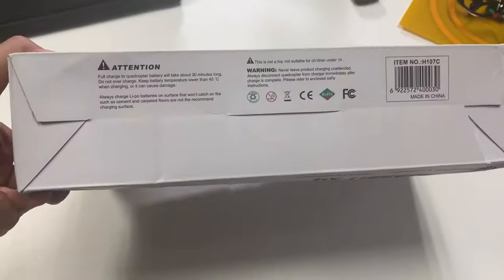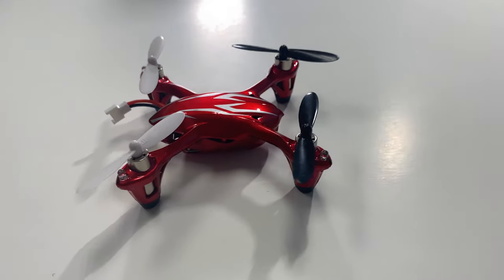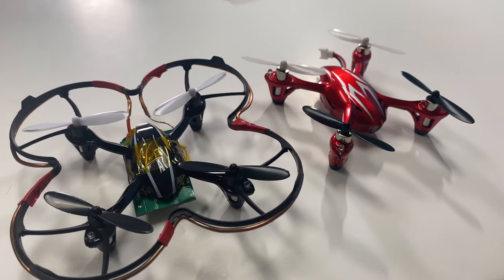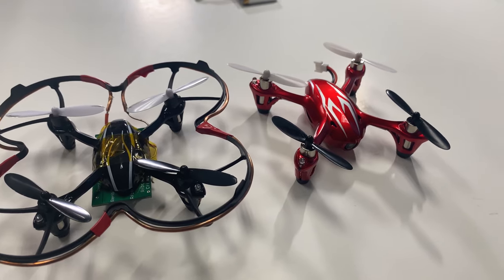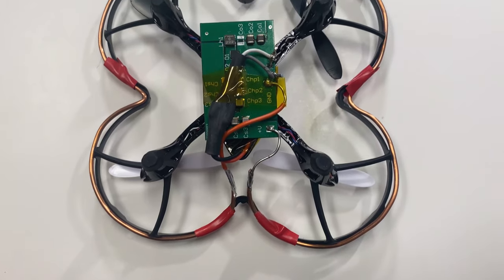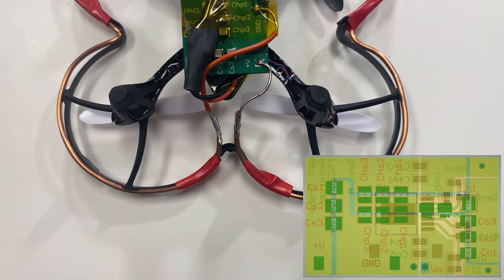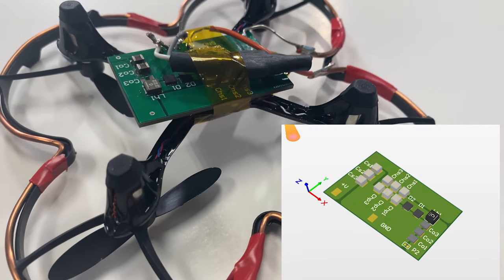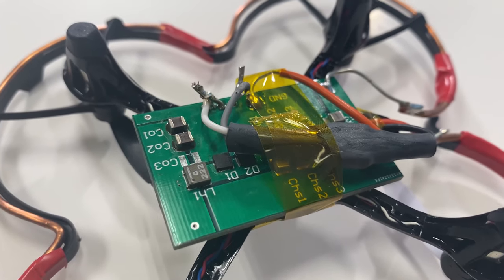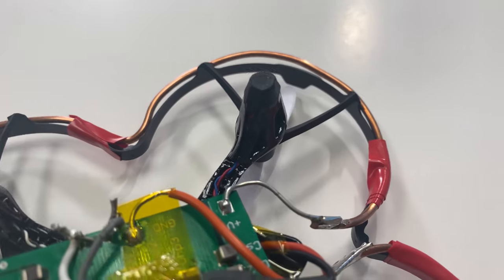The donor drone for this project is a Hubsan X4, which can be bought on Amazon for about $20 to $25. It just comes with a battery, controller, and some manuals. The modified drone on the left has an additional propeller guard installed, which functions as a mount for the single-turn receiver coil attached to it. The green PCB taped on the drone is the receiver board we designed, containing the receiver's resonant capacitors and a Texas Instruments-based voltage regulator IC.